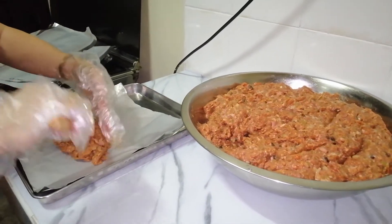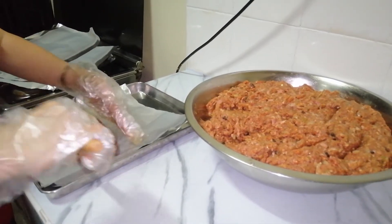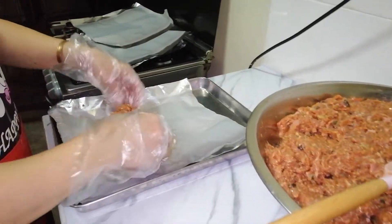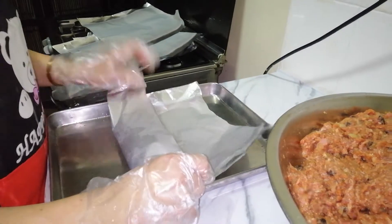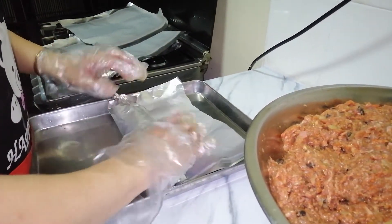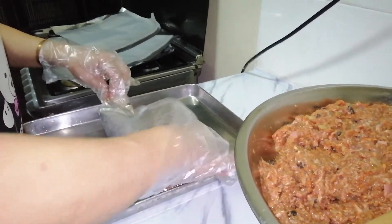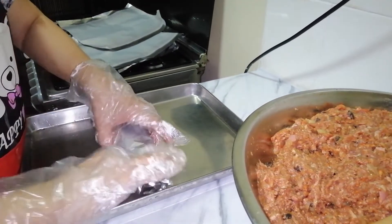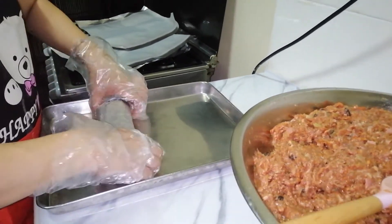Ngayon po ay babalutin na natin siya sa aluminum foil. Mga 1 and a half cup po ito bawat isa. Arampot natin siya. Babalutin ko po ito lahat at mamaya isasalang natin.